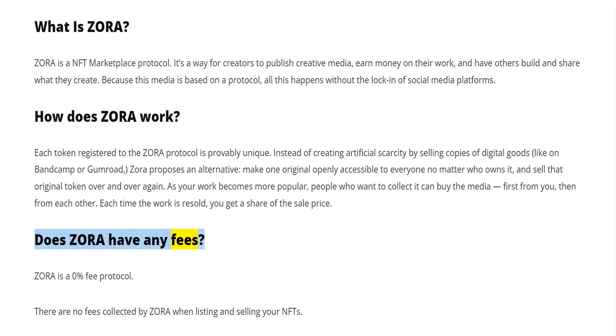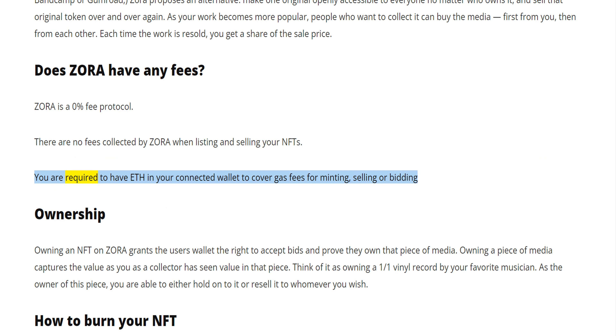Does Zora have any fees? Zora is a 0% fee protocol. There are no fees collected by Zora when listing and selling your NFTs. You are required to have ETH in your connected wallet to cover gas fees for minting, selling, or bidding.